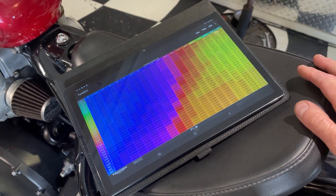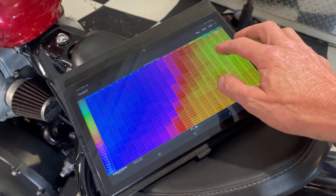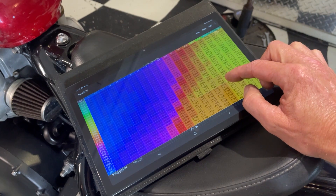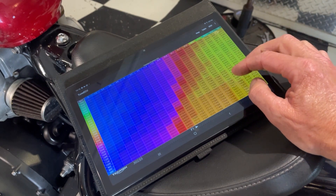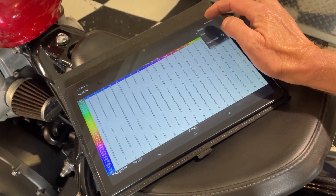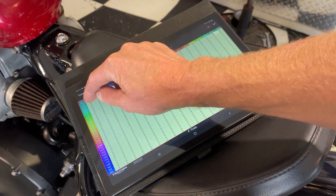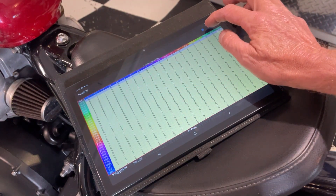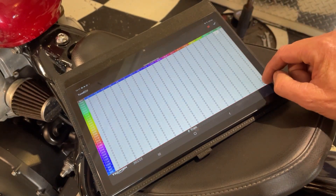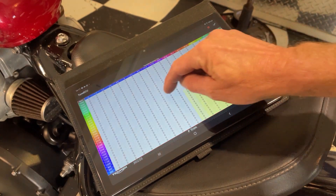In theory I need to lower the duty cycle of these by 10% and it should work properly right across the board. These numbers here are the injector duty cycle in microseconds - a microsecond is a millionth of a second. So if we slide across to the fuel trim table, hit Table, hit Modify, and select all of the cells.